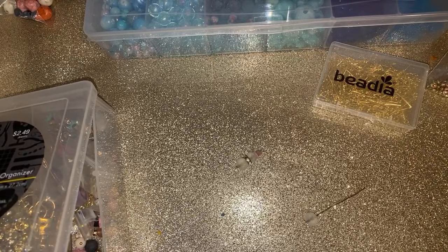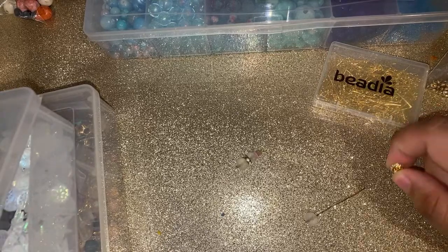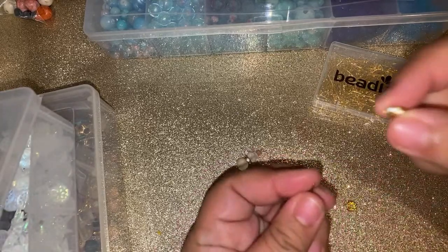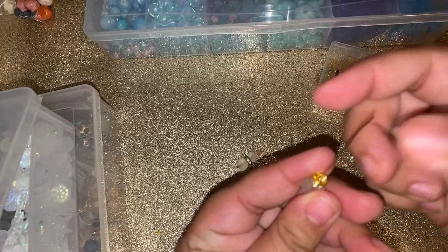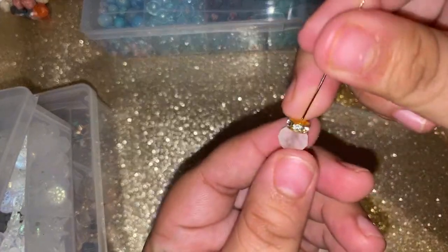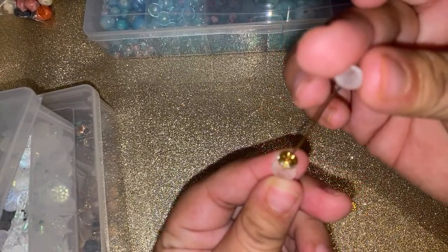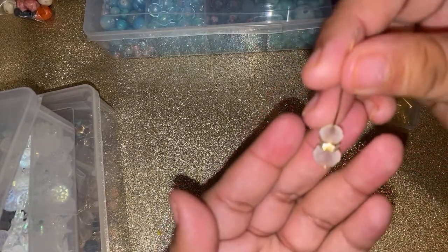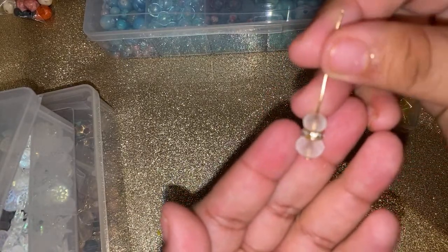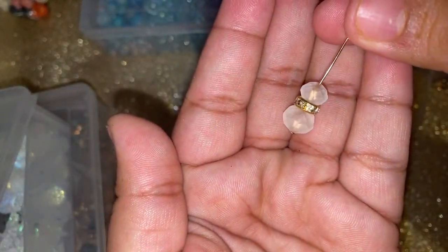What is everyone up to? Where are my night owls? I know everyone is not sleeping. Add one of these rondelle things, then add your smaller bead — and there's your snowman body! Look at how pretty, guys — look at that bling!